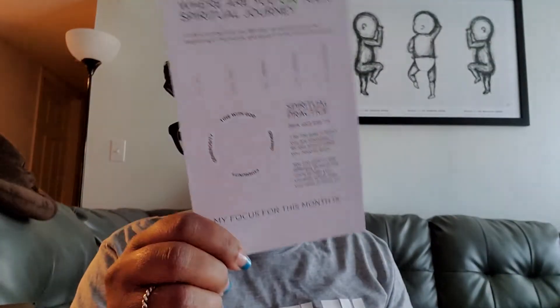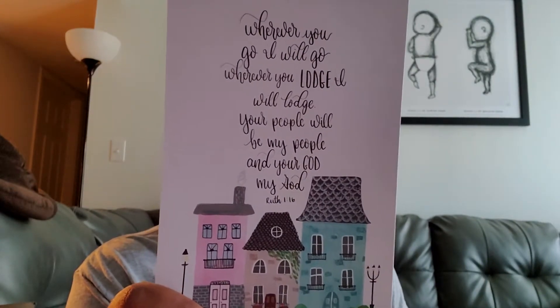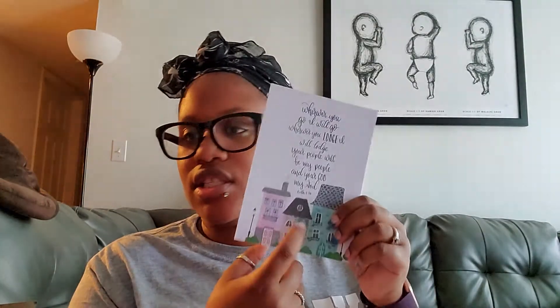And then we have a sheet from inside the planner. It's like a little carry-around reminder of what your verse is if you're reading every day. So the first scripture we have is: 'Wherever you will go, I will go. Wherever you lodge, I will lodge. Your people will be my people and your God, my God.' Ruth 1:16. And then we have our July calendar and it says 'a friend loves at all times,' which is Proverbs 17:17.